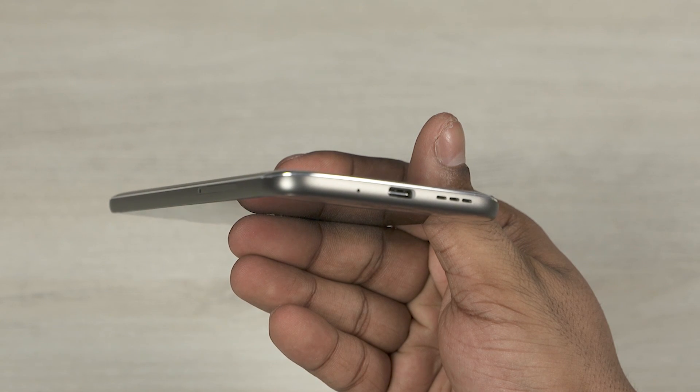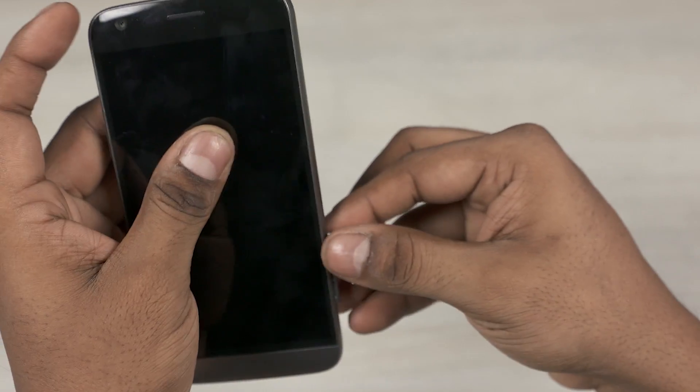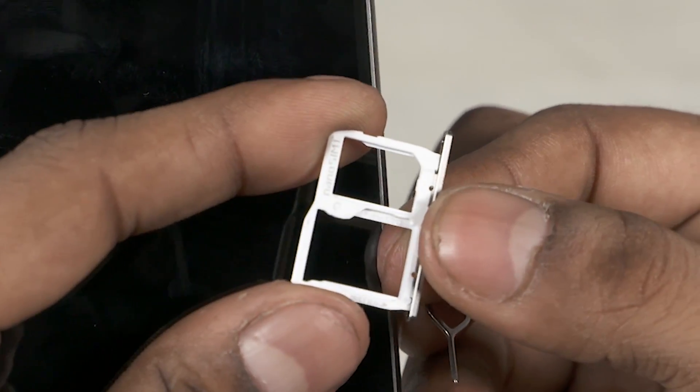Barring that button, we also have volume rockers to the left. At the bottom we have the primary microphone, a USB Type-C port, and a speaker. Up top we've got the second noise-cancelling microphone, a 3.5mm headphone jack, and an IR blaster. To the right we have a tray where you can add either two SIM cards or a SIM and a microSD card.